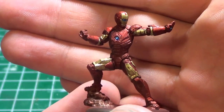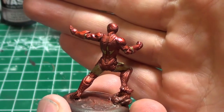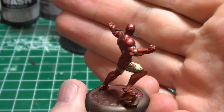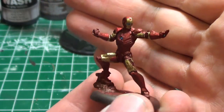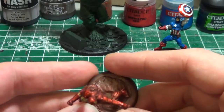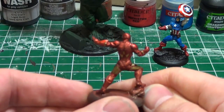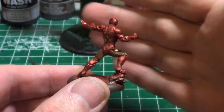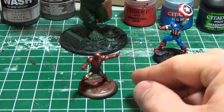I'll first show Iron Man. I'm fairly happy with how he's come out. It was a little bit of a fiddly process to do the red metallic. Depending on the lighting and the angle, it really changes the way the red metallic looks, being that it's metallic and it's a transparent paint, so it does reflect a little bit differently. But overall I'm really pleased with it, considering my earlier discussion about how I didn't feel my non-metallic metal painting was up to snuff to tackle one of my favorite characters.